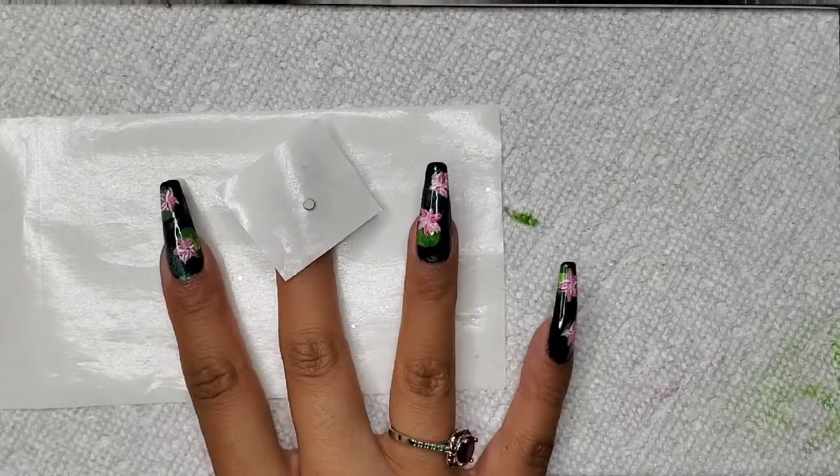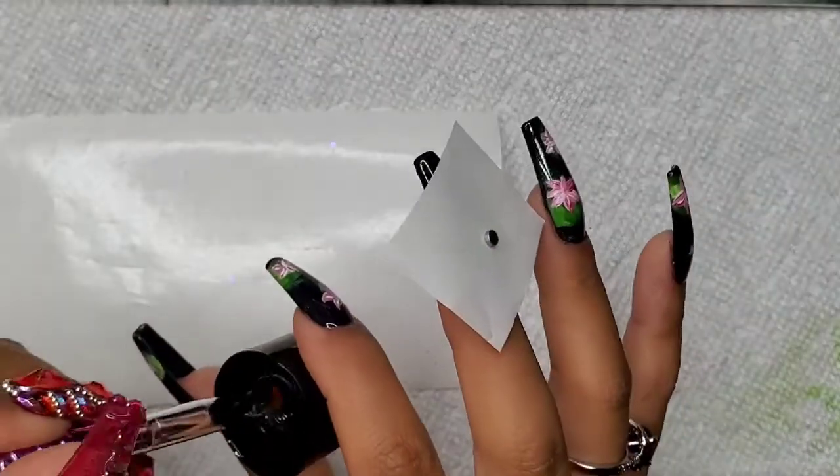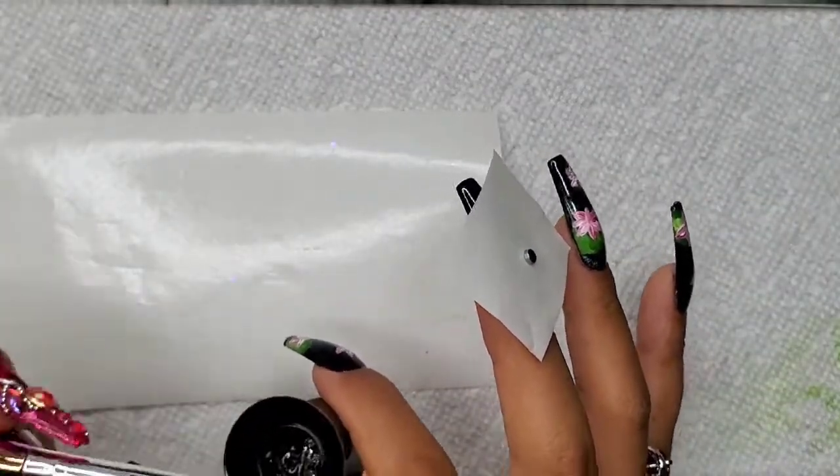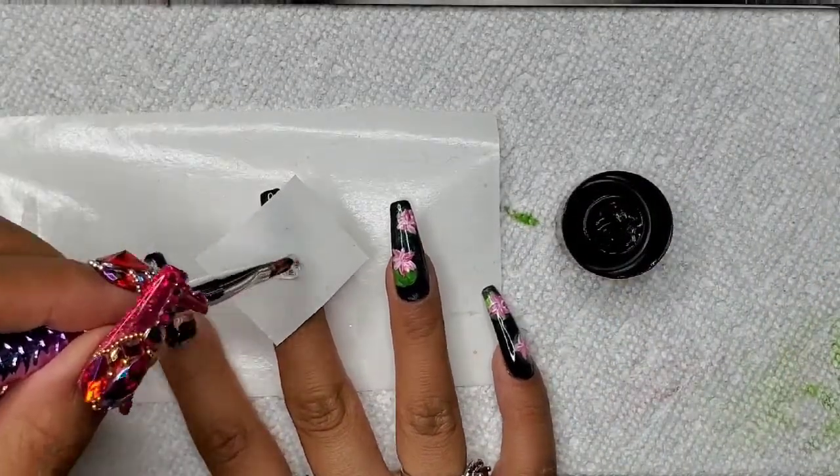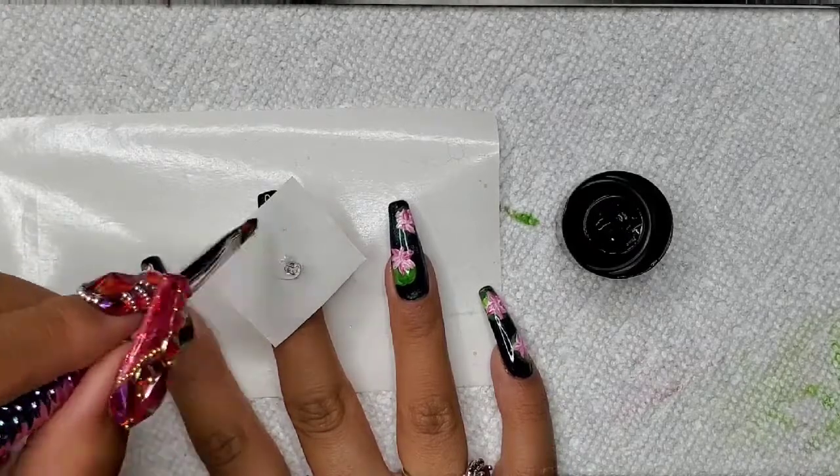Hey everyone and welcome to Isms by Josie. Today we're going to be continuing our July birthday month design featuring the water lily. Yesterday's video I had put down the background of water lilies in the lake, and this time I'm using a magnet and I wanted to create a flower feature on my middle finger.